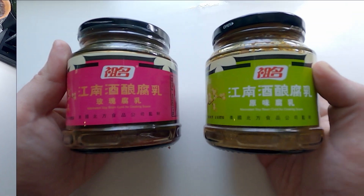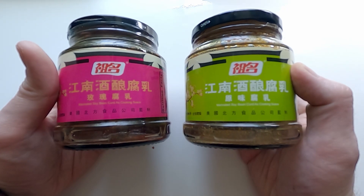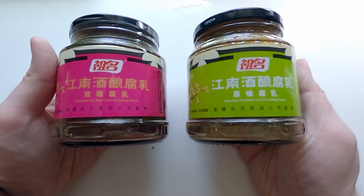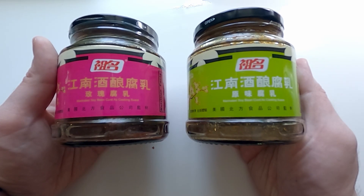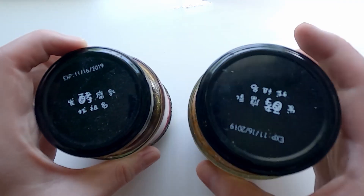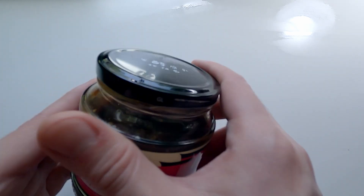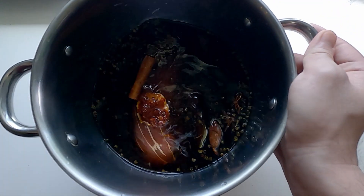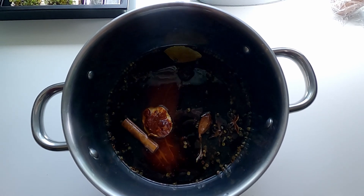Next, we're going to put something that's a little bit unusual: fermented tofu cubes. You can definitely find them in all the Asian stores out there. The way Chinese use it is a little bit like the Japanese with miso — they can be put into anything. And because they are fermented, they have some special aroma, special umami to them. I'm going to put about one to two cubes of these fermented tofu.